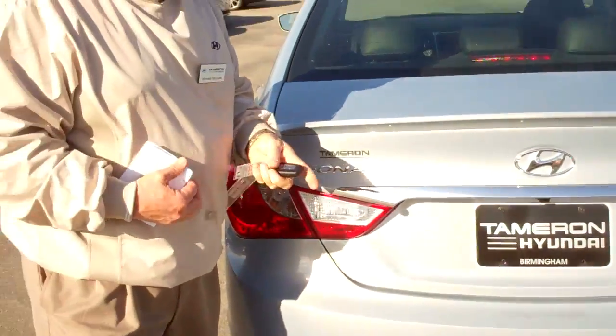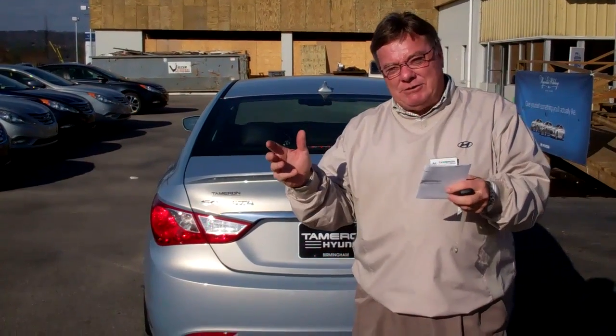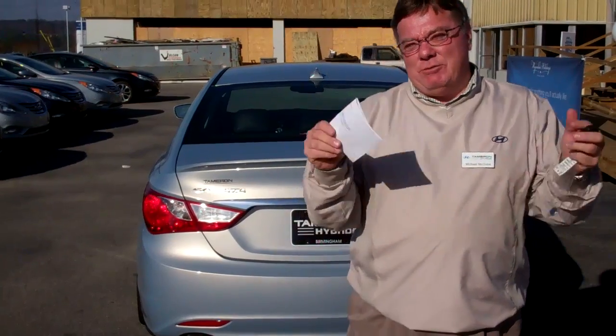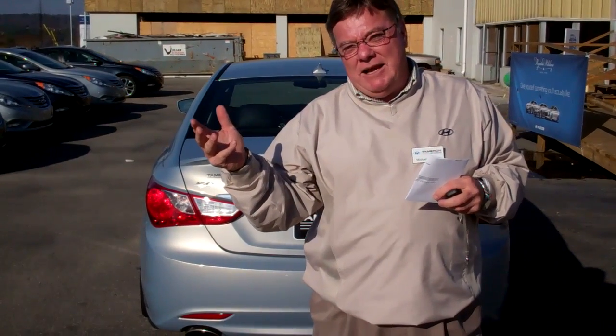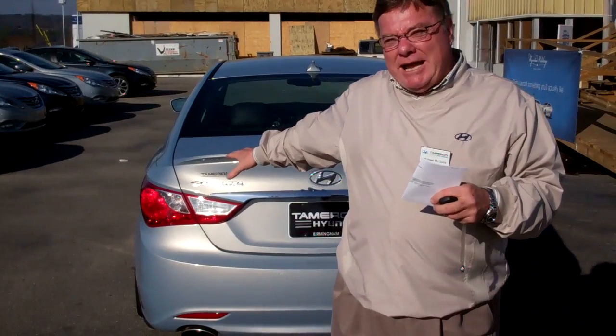Something you've probably read about is the warranties on Hyundais. You've got five years or 60,000 miles on the vehicle itself. You have 10 years or 100,000 miles on the powertrain warranty from Hyundai. You have five years of roadside assistance with Hyundai — it's like AAA for five years, it comes with the vehicle. These vehicles are also equipped with Blue Link, it's like Chevy's OnStar. Great gas mileage, 35 miles per gallon on the road.